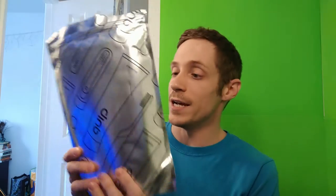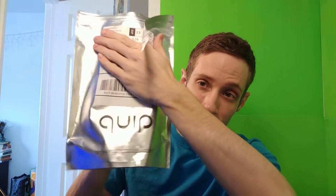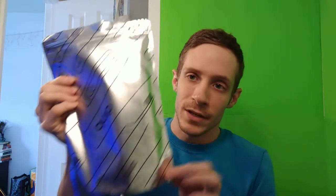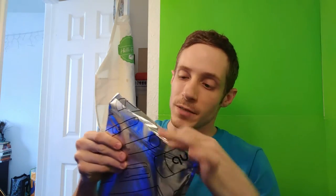It just came in the mail today. This is the packaging for it. I'm going to do, like, an unboxing — or unbagging — for it. On the front it has a little symbol that says Quip. I'm covering up my info, obviously. There's cool little stuff on the side. I did kind of tear it open already because I wanted to look inside to see what was in there. And it's got a lot of awesome goodies. So let's get started.